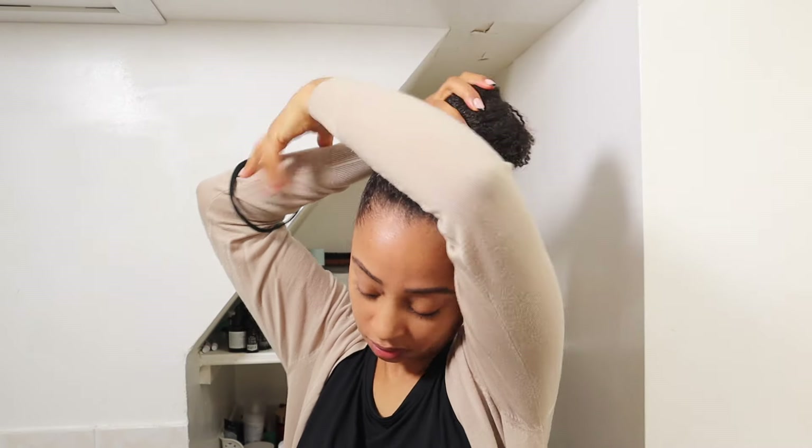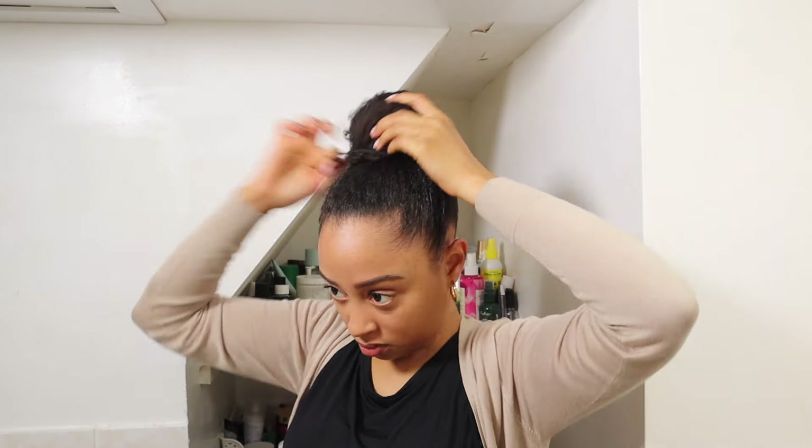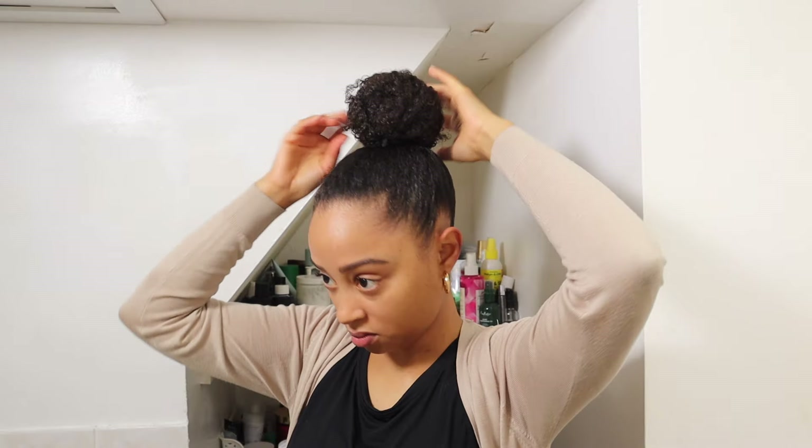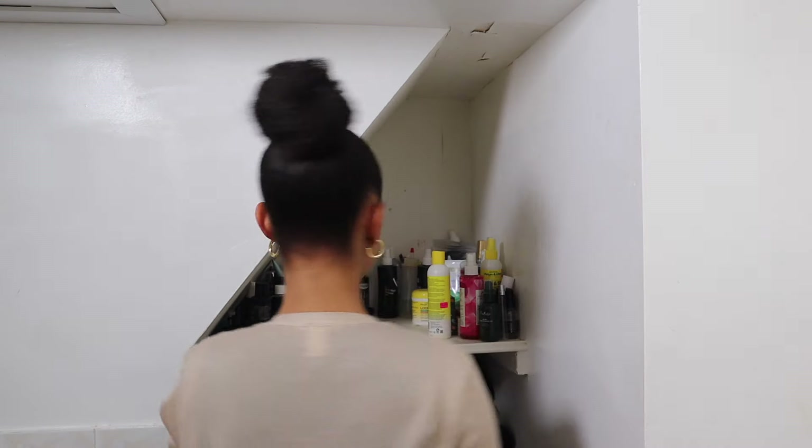Using a scrunchie also makes my bun a little bit tighter, which is why I like using one. I know we shouldn't make it too tight, but I definitely don't do this every day — not even every week — so we're good. And it really isn't tight; I just can't handle it being loose because my hair won't lay flat if it is. And that's it for my styles to help you restyle your curls. I hope you guys enjoyed these looks. Thanks for watching and I'll catch you in my next video.